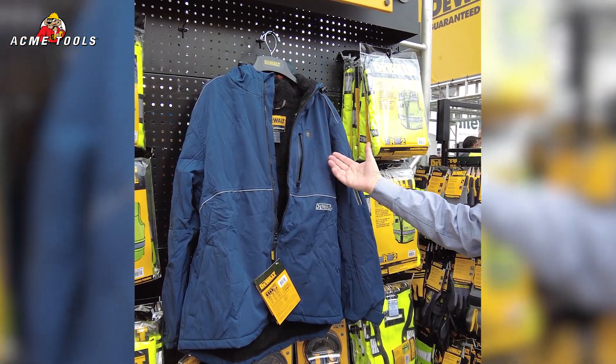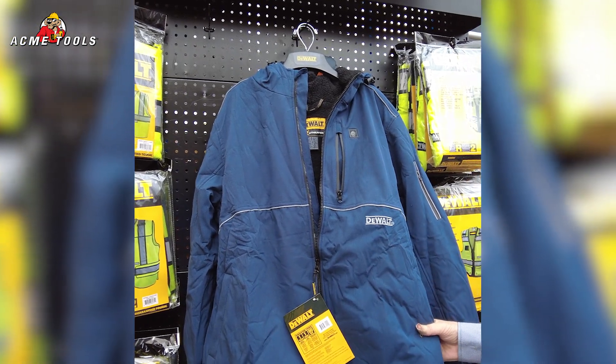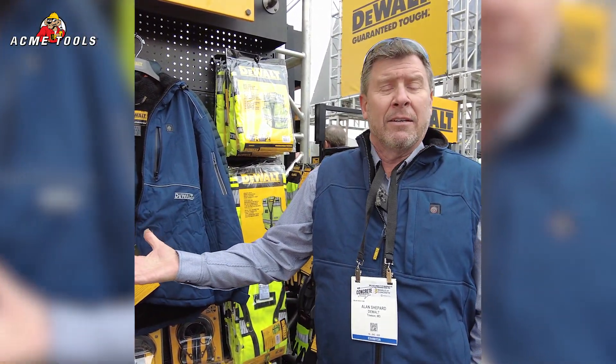One of the first things I'm going to show you is our new DeWalt heated jacket. This is a dark navy blue — it's the newest color to the lineup. We also have the vest, which I'm wearing today, and in Las Vegas today at about 42 degrees it feels pretty darn good.